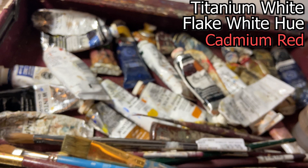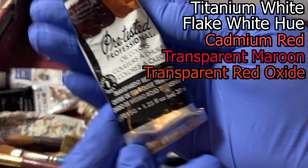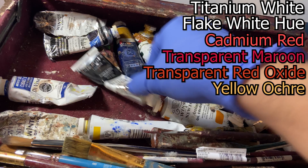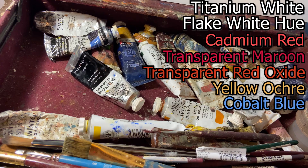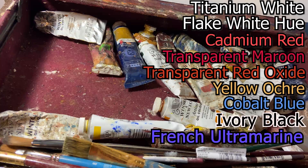Followed by Cadmium Red, which is the most brilliant red I have — brilliant as in bright. Much more bright than this transparent maroon here, which is a very see-through purple-y color. Followed by transparent red oxide, which is similar but much warmer and oranger. And then we have yellow ochre. Most of these colors are nice and warm and earth-toney — that's just personal preference. You may enjoy cobalt blue, which is a very warm, relatively brilliant blue. And we've got ivory black, of course, and last but not least, French ultramarine blue, which is great to mix with your blacks.